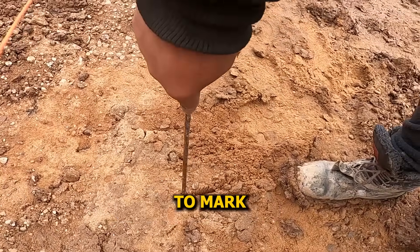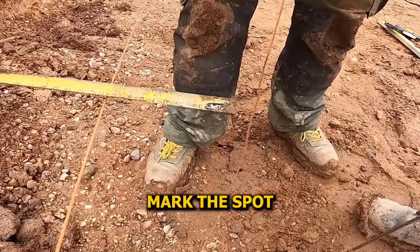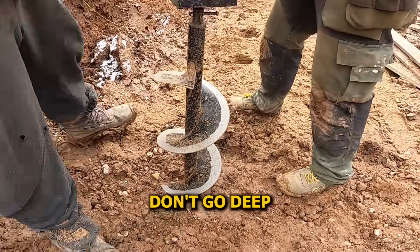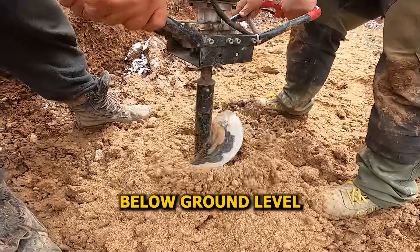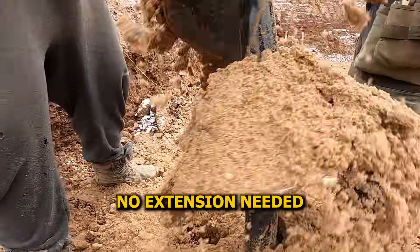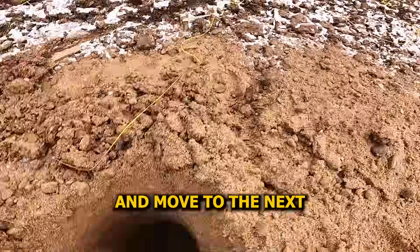Using a plumb bob to mark pile centers — foundation's 25 centimeters thick, so we shift 12.5 centimeters in from the axis. Drop the line, mark the spot, drive the rod — that's our drill point. Time to start drilling piles. These piles don't go deep, just around 80 centimeters. That's enough, since the whole basement's already way below ground level. They're not structural supports, just here to lock the mesh and keep things steady during the pour. We're drilling straight into sand with the short auger — no extension needed, the clay's gone and underneath it's all clean, soft, and smooth to drill.